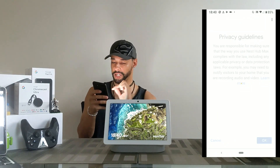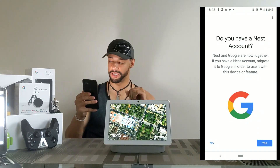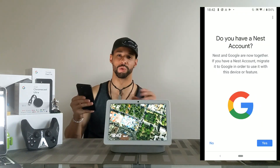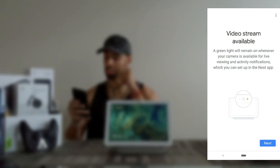The next screen is going to ask us if we have a Nest account, and I don't have one yet so I'm going to go ahead and set that up. I'm not going to include that in the video because there's some private information I would not want to share with anyone. As soon as I get this up I'll be right back.